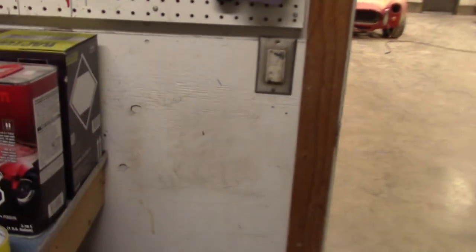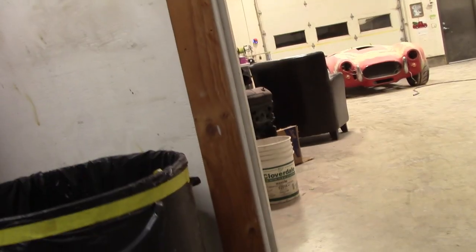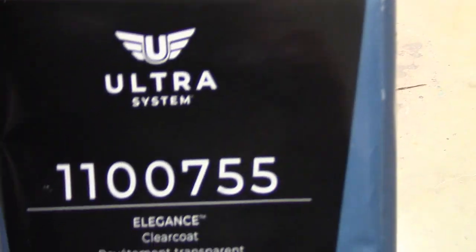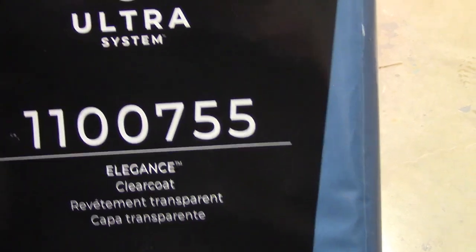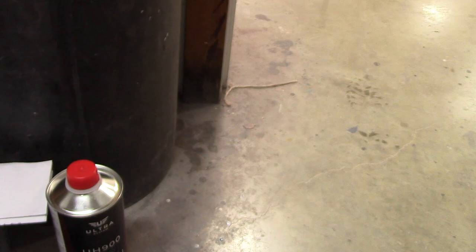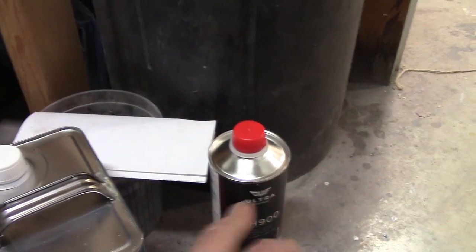Somebody was asking me what I'm going to use for clear. We're using Ultra Systems Elegance Clear Coat. So you go two parts clear, one part hardener, one part reducer. It is a very, very expensive clear coat.